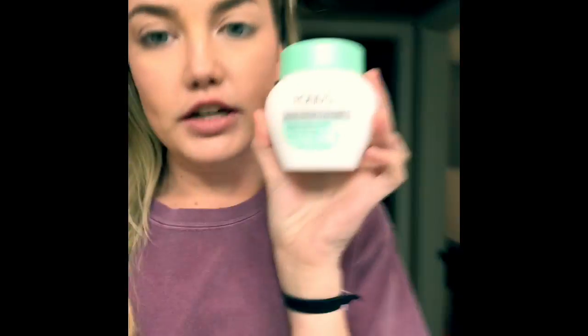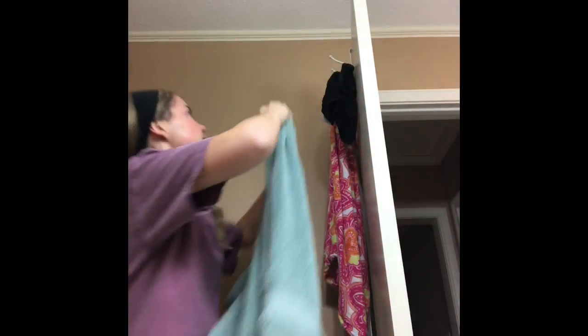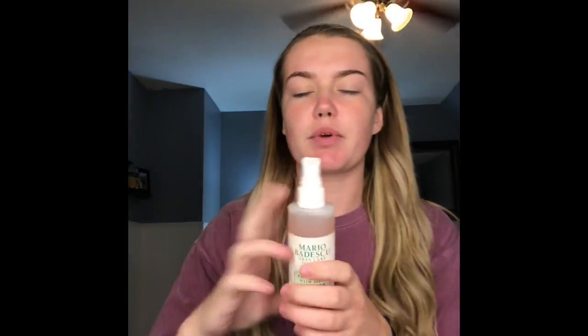First I'm going to start by cleansing my face with the Pond's Cold Cream Cleanser. Today I'm going to do just a fall makeup look. I'm going to go in with this spray and spray it on my face.